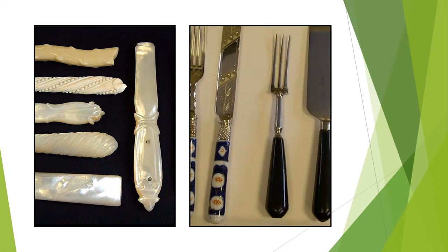This presentation looks at how handles are made for table knives. A wide variety of materials have been used for handles, from simple wooden bone to more ornate types like precious metals, semi-precious stones, porcelain, ivory, mother of pearl and tortoiseshell.